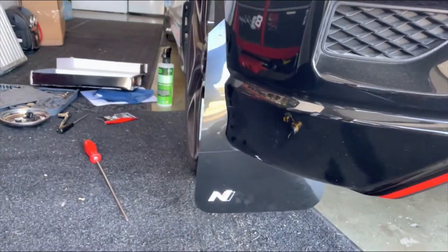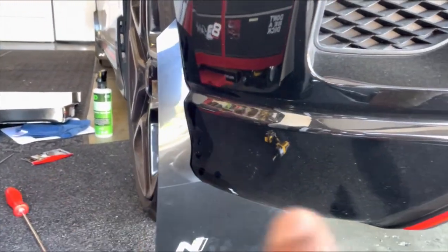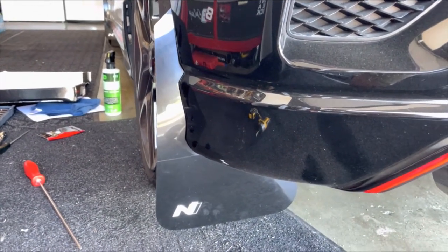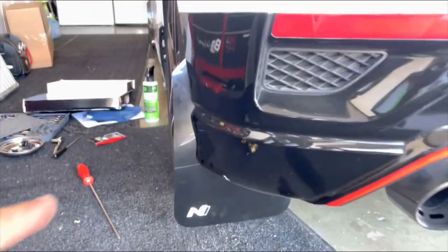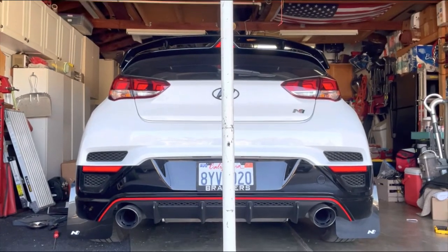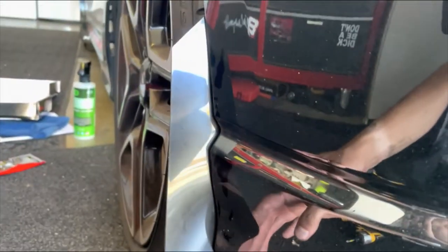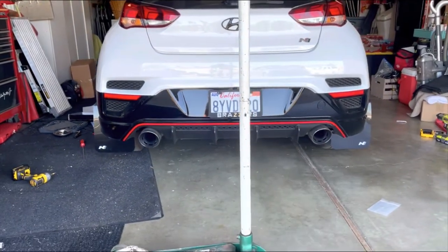I went ahead and did the other side and managed to get it on without taking off the wheel. Since I'd already done the other side and realized how easy things fit, I went ahead and tried it and it works — definitely manageable. This is how they look on the car. Looks much better in my opinion. I love the mud flaps — I think it's going to make the car stand out a little bit more and gives it a wider appearance since the tires are pretty skinny.